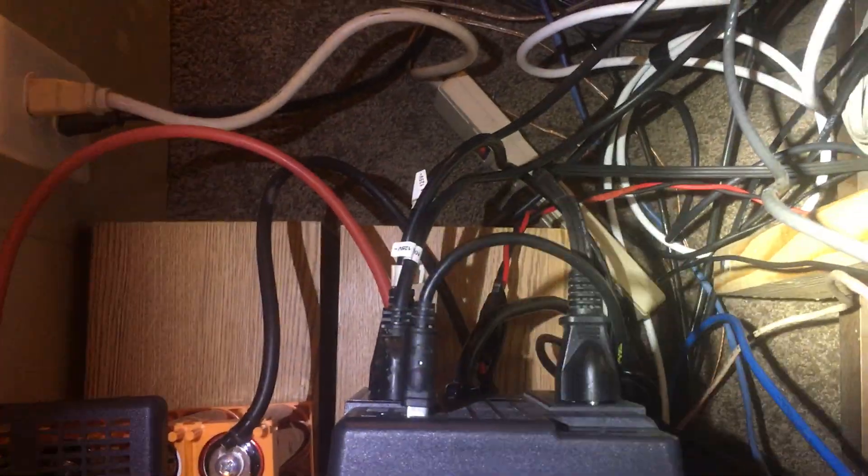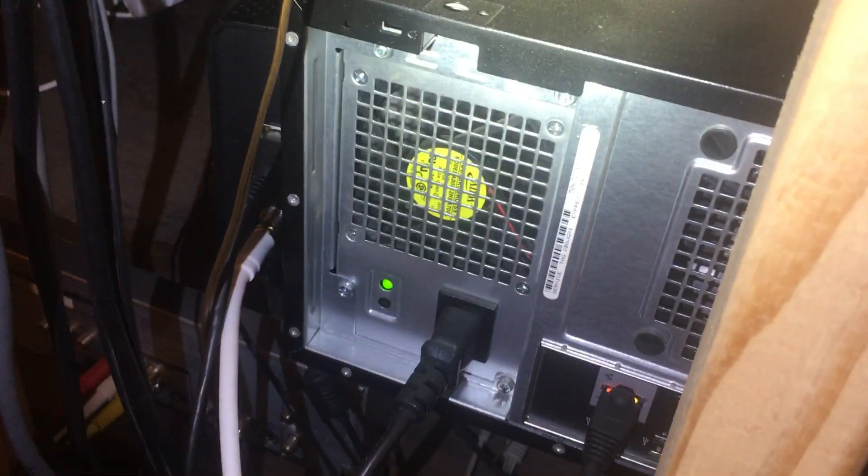The UPS powers the 3010 running PFSense, the PoE switch, and our file server. I don't know if you can see any hard drives inside there — there are no rear fans because it's all passively cooled; it doesn't generate much heat. And the TV itself is on it too.